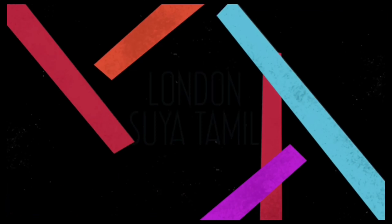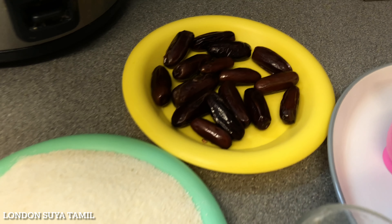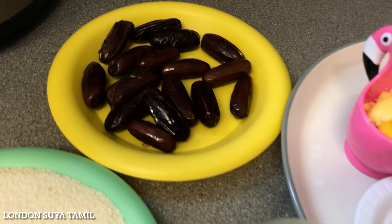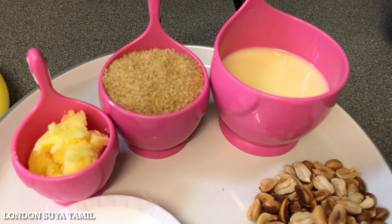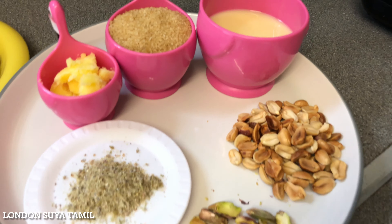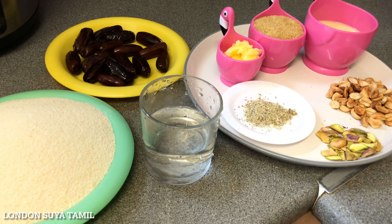we are going to show you a super treat. It's healthy but it's a taste. We are going to show you a warm sauce. I used to make it with olive oil, some salt, and honey.